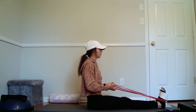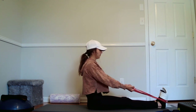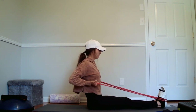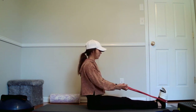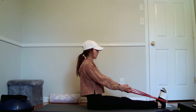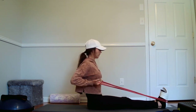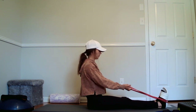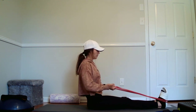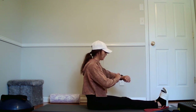One, two, three, four. One, two, three, four. Five, two, three, four. Six, seven, eight, nine, and ten, two, three, four. Release it. Give those hands a rest.